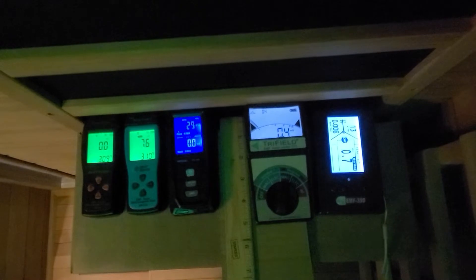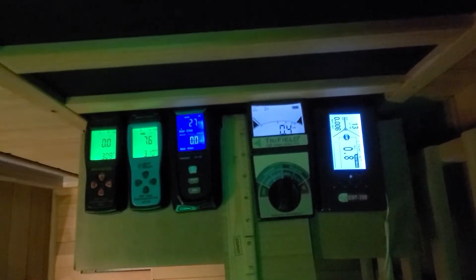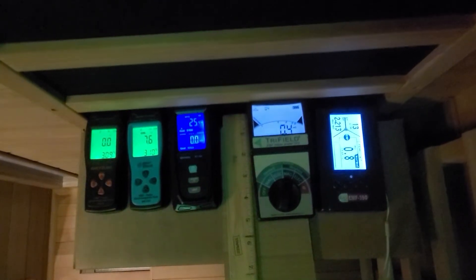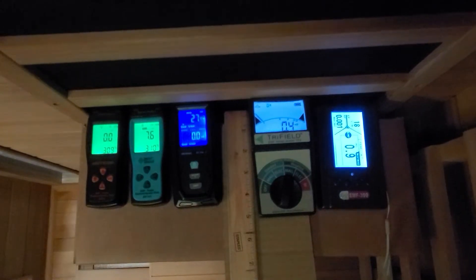Unfortunately, there is an individual out there that has been spreading false information on YouTube when it comes to our current sauna products and EMF. He can be hard to find as he is the only person spreading the false information. Maybe that should tell you something.